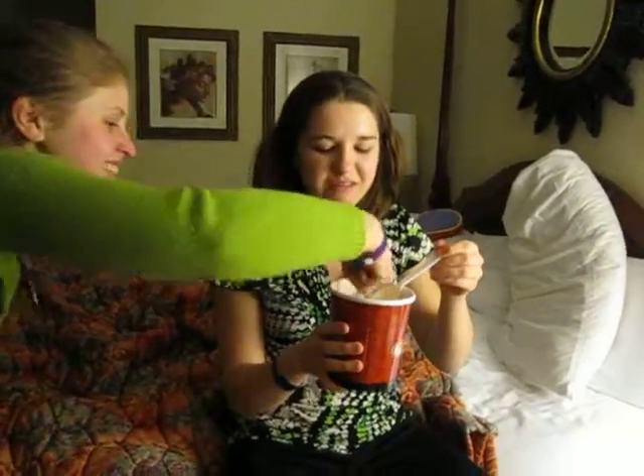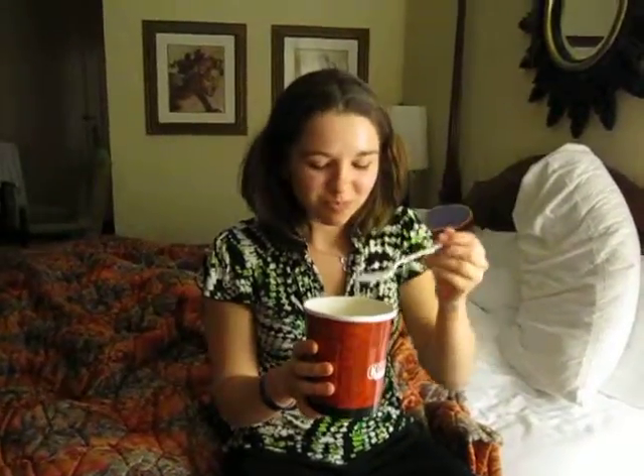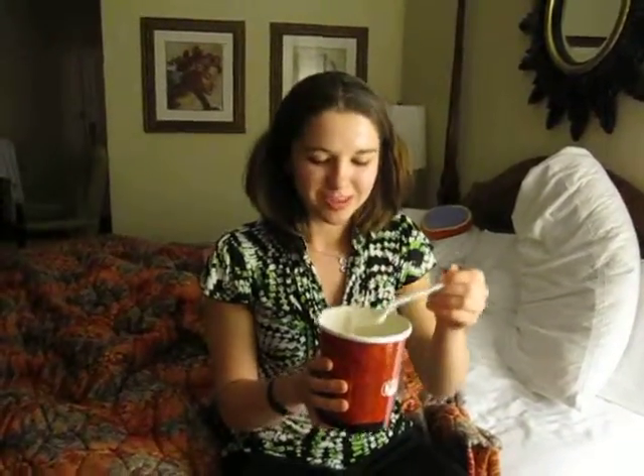And then follow the same pattern, kind of like a circle, until it's all gone. And even if you want the very last drops, don't lift it to your mouth. Just keep going like this.